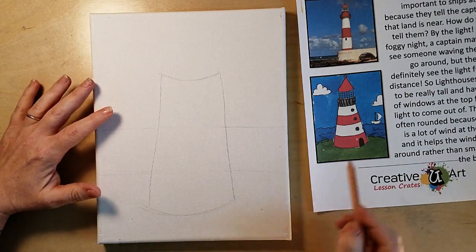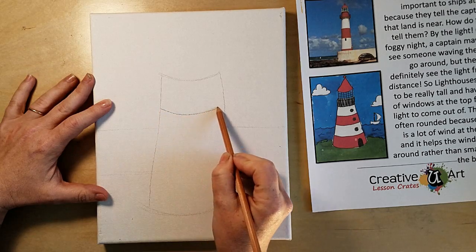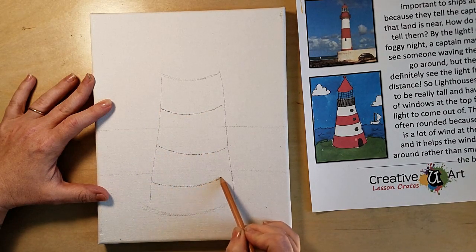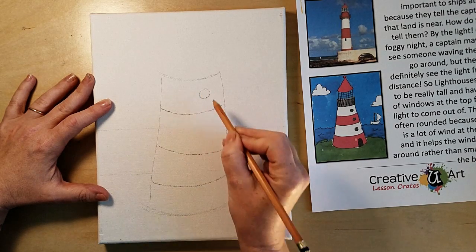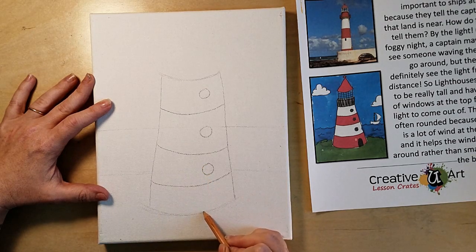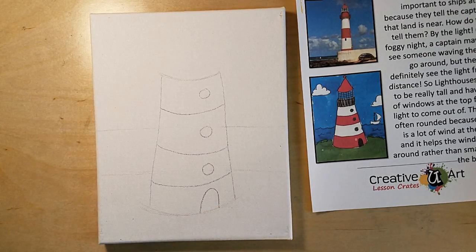Next, add one, two, three smiles going up the lighthouse body, and in each smile draw a window — which is a circle — and in the last one draw a door, which is an upside-down U shape.